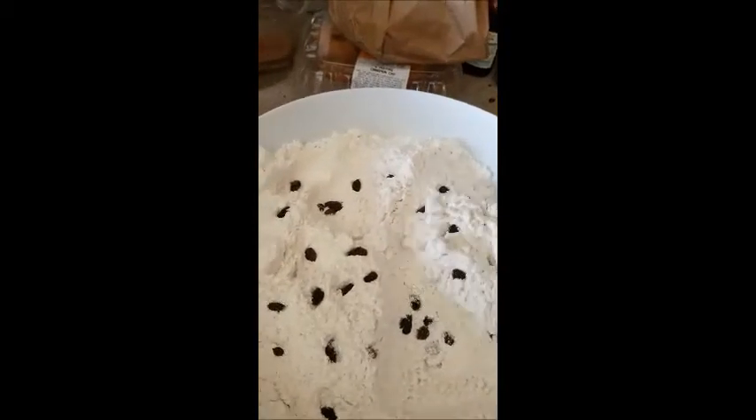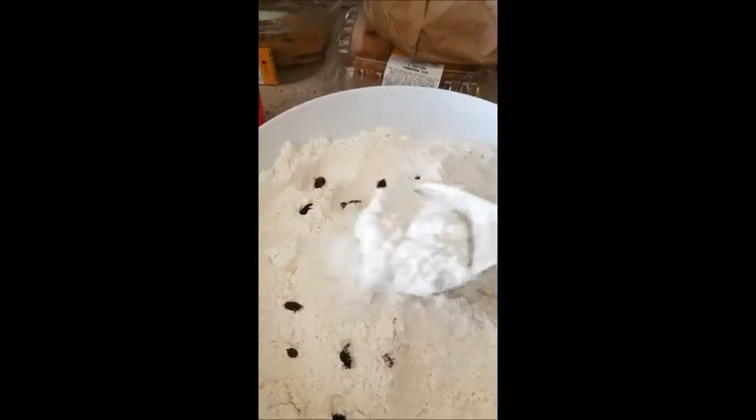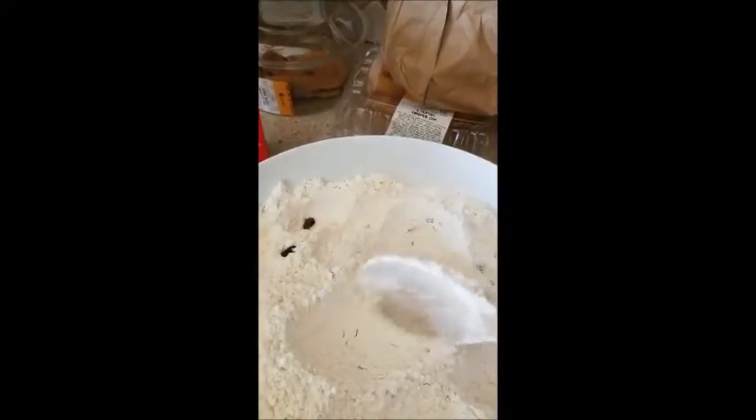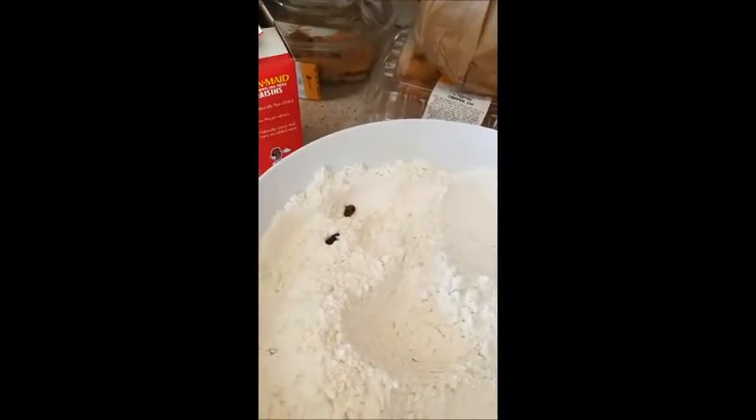Murphy's Irish Soda Bread. I've already added my dry ingredients, which is eight cups of flour, one and a quarter cup of sugar, one teaspoon of baking soda, one teaspoon of salt. Mix that together.